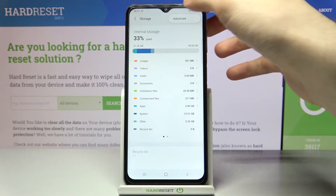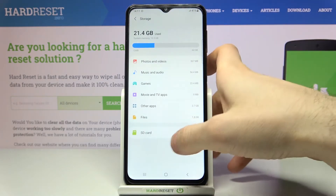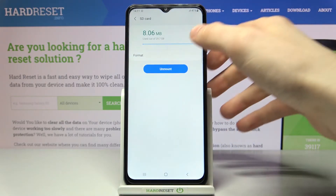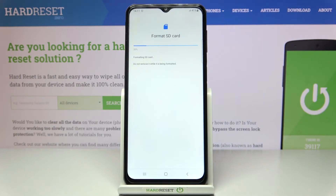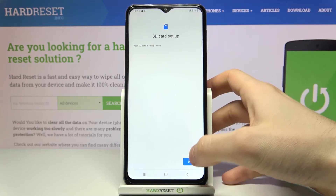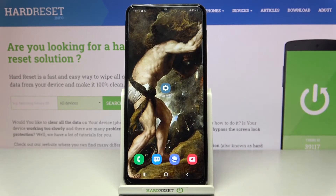Then tap here, go to Advanced, select SD card, and tap Format, then tap Format SD card. After a few seconds your SD card will be formatted and the card setup is complete.